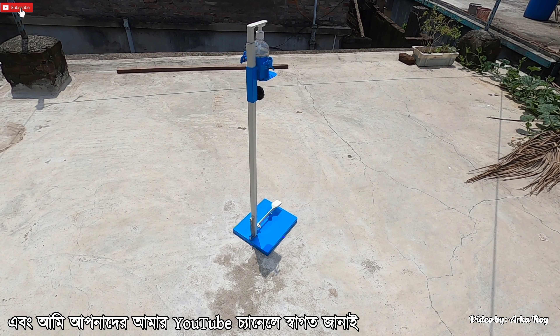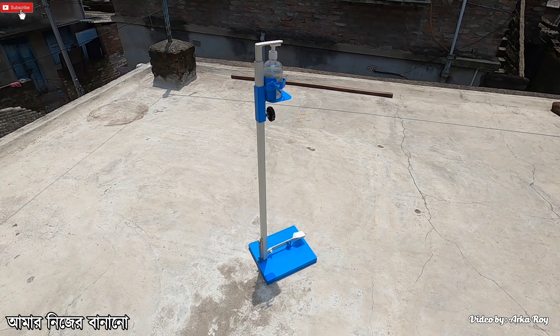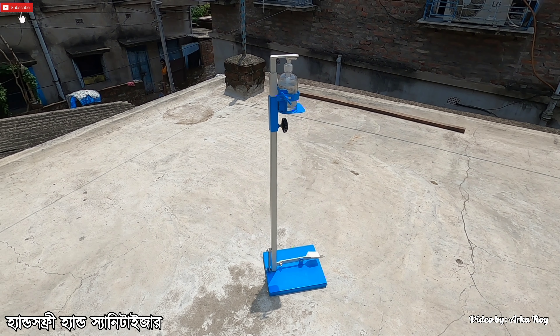Hello viewers, I am Orko and I welcome you all to my YouTube channel. Today I will present a very helpful but unique product of my own manufacturing: a hands-free hand sanitizer.